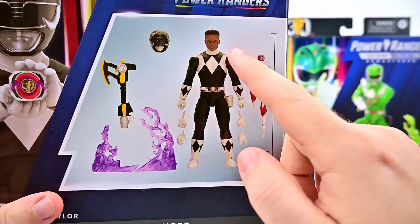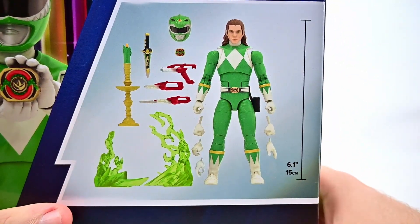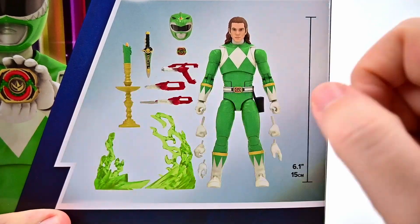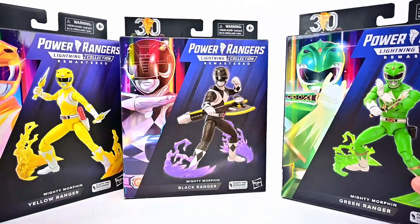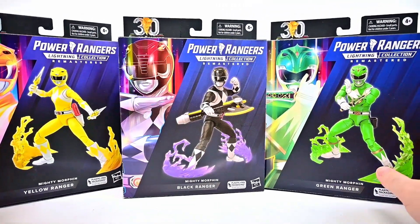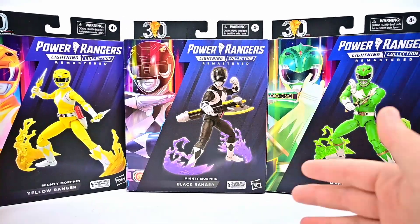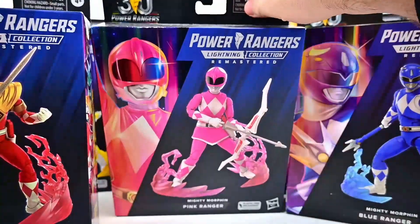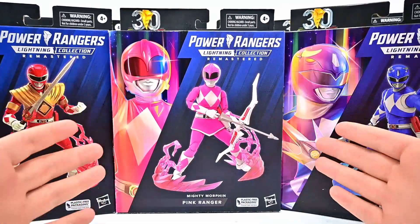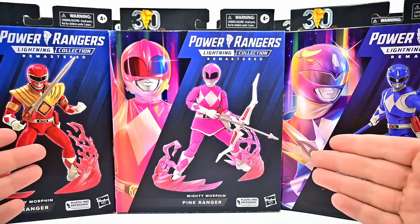We've got Trini with all her accessories, and Zack with all his accessories. They do have new face sculpts — I think most of them look pretty good. The Zack one I don't think looks that great, but the others do. Tommy comes with the green candle as well, which of course runs out of his power. I like that we can switch the shield between the rangers. Since they didn't include Jason's head for some reason, I guess they moved that extra accessory over to kind of even it out.